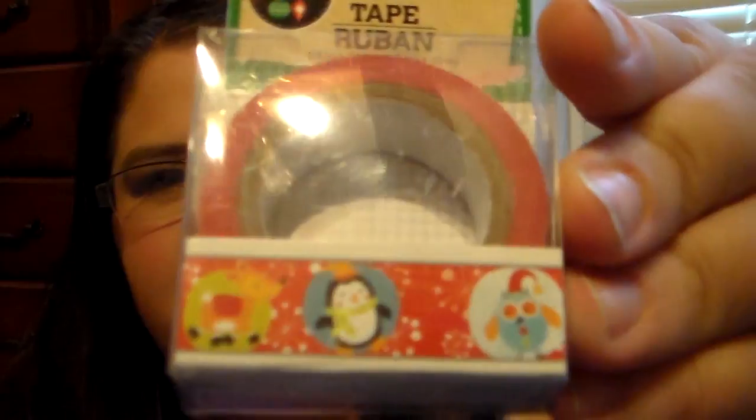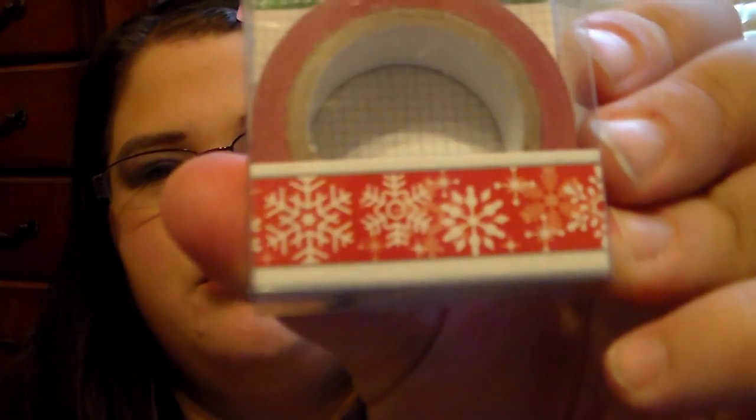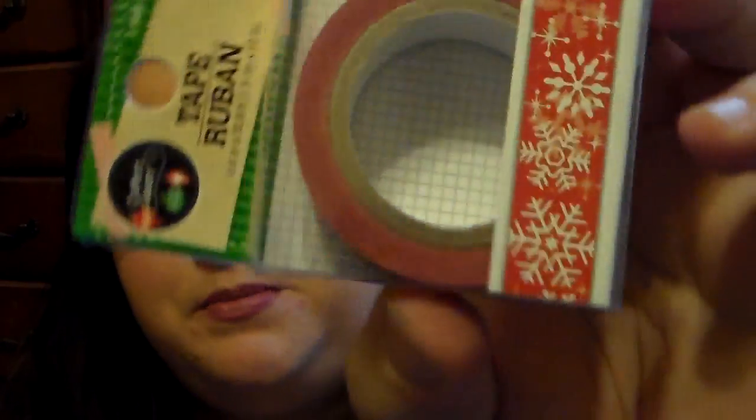I've been searching for the newer washi tape with owls for my friend Lisa, but I did find some Christmas washi tape. My store didn't have a huge variety but a few caught my eye. I picked up the one with reindeer, penguin, and owl designs — so cute — and another one with a red background and snowflakes that reminds me of a Christmas sweater.